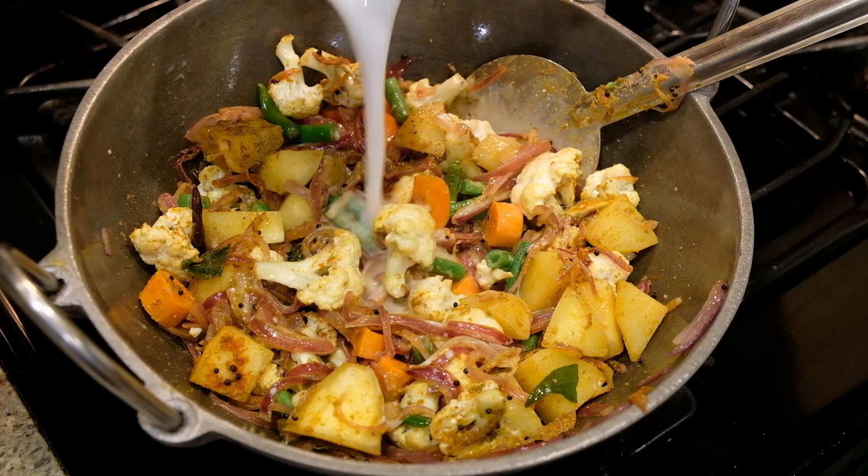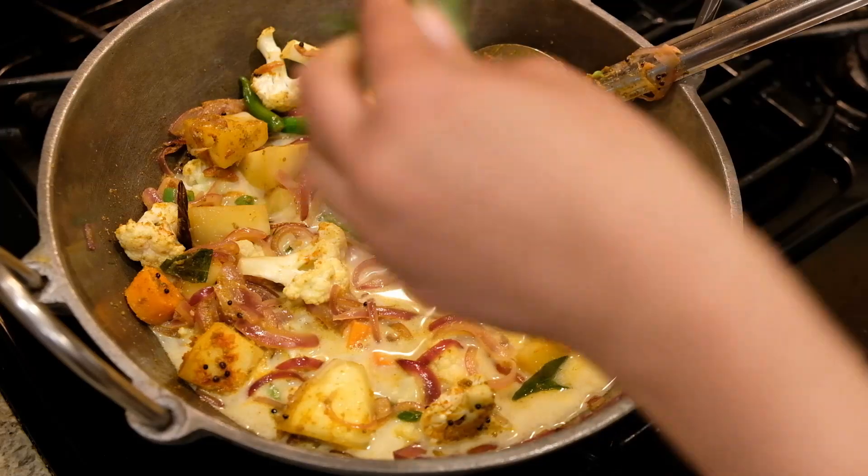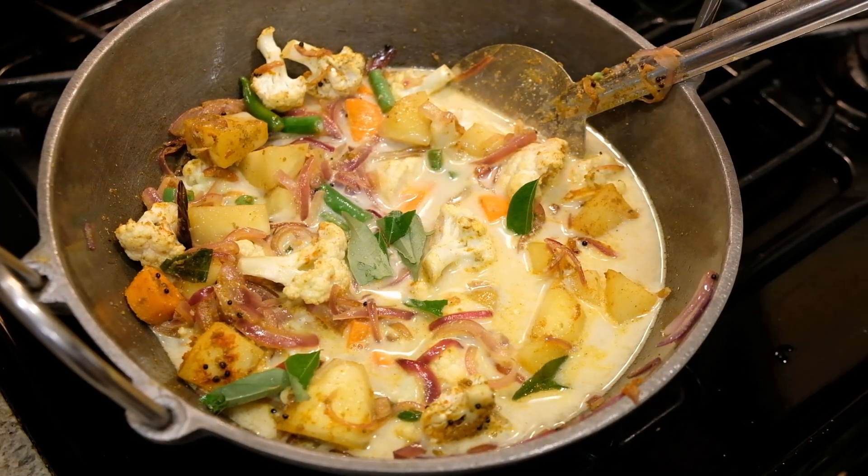Add 2 cups of coconut milk. I will use canned coconut milk or Maggi coconut milk powder.